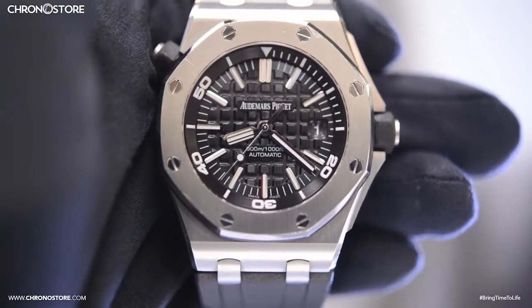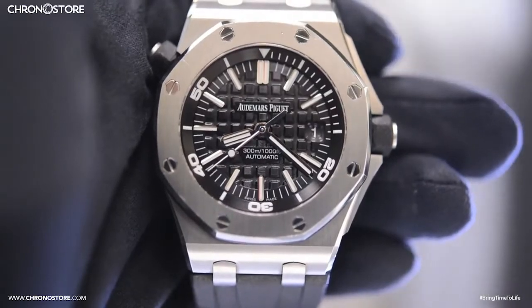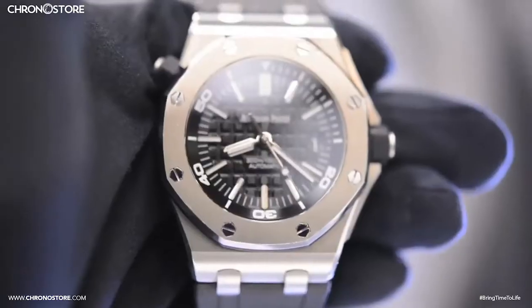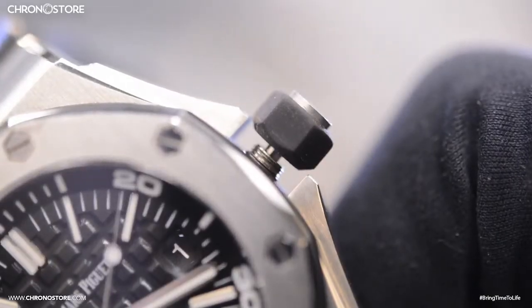Hey everyone, welcome to another Chronostore.com luxury watch review. Today we're taking a close look at a pre-owned Audemars Piguet Royal Oak Offshore Diver, a satin finish stainless steel men's watch with a fixed bezel and screw-down crown that gives this model a 300 meter water resistance, equal to a depth of 1,000 feet.